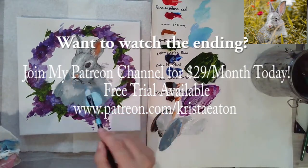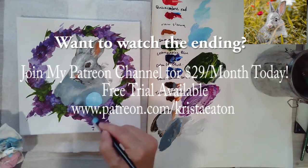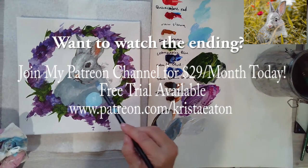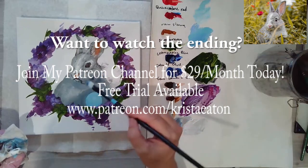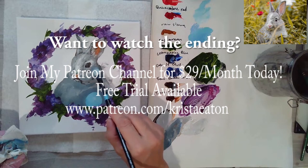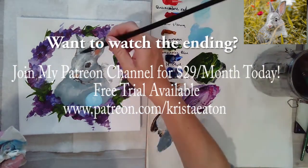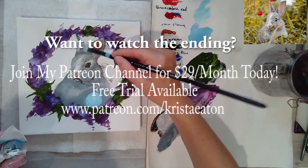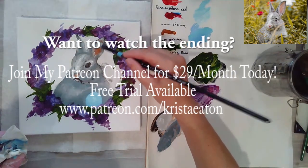I'm going to get that shadow under the chin because that will help show off the bunny's little face. Using that same mix, I'll go in and shape out where the ears are — wherever there's that darker value — to define them more.